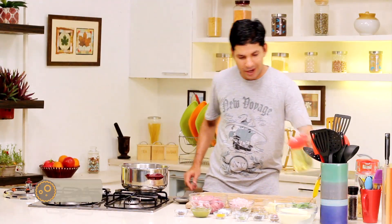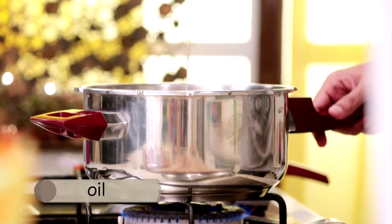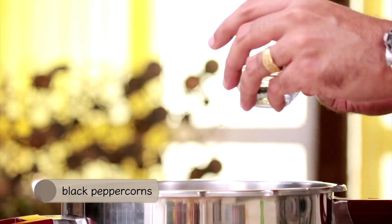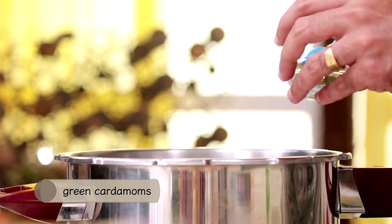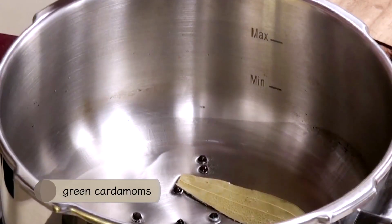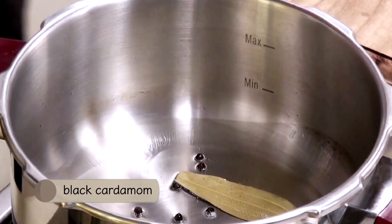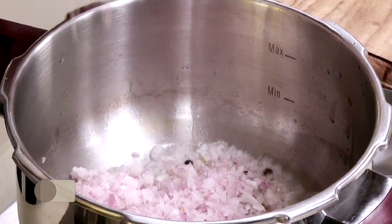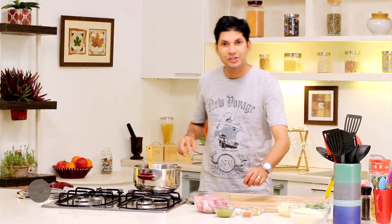We'll take some oil and add in our whole garam masala — some bay leaf, a few peppercorns, a couple of pieces of green cardamom, a couple of cloves, some black cardamom, a little bit of ajwain or carom seeds, some onions, and a two-inch piece of cinnamon.